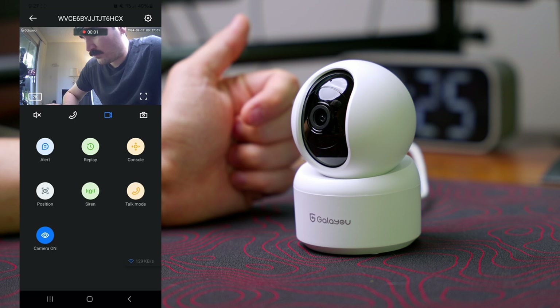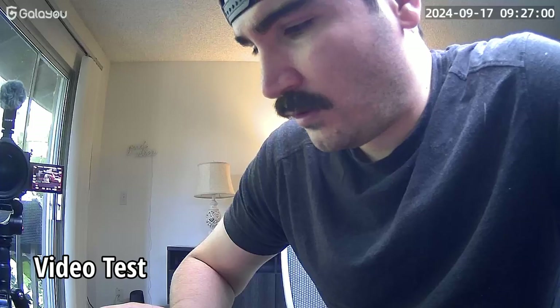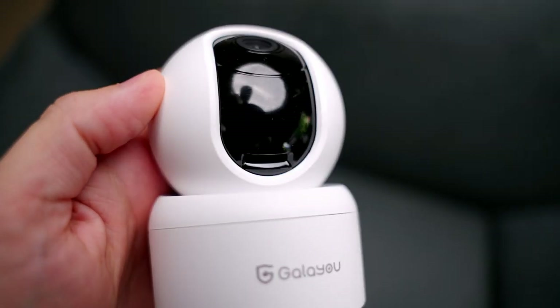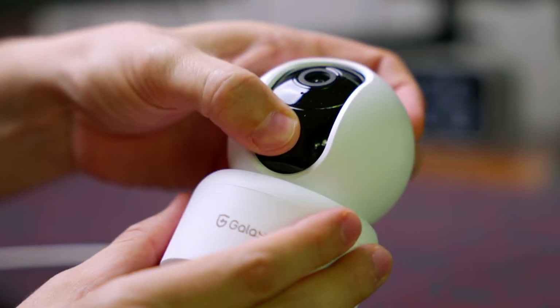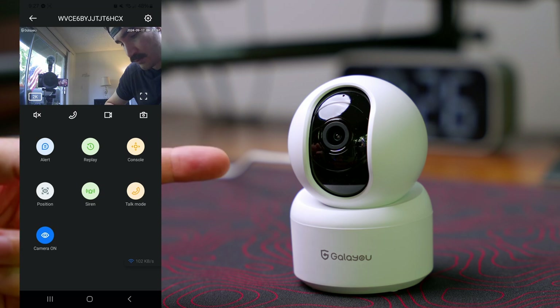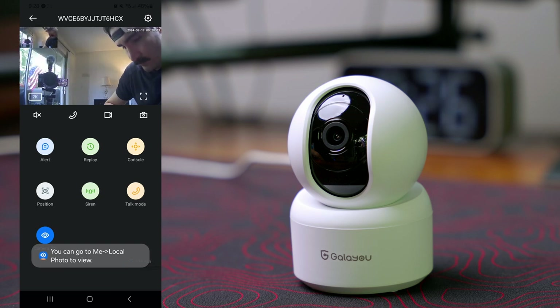We can also record video — when you record it will save to your phone, and you can stop recording and it goes to the gallery. One thing I forgot: we can actually install an SD card underneath here. There's a slot right there, so when the SD card is installed and it records any motion, it's going to start recording to the SD card. We can also capture pictures if you want.